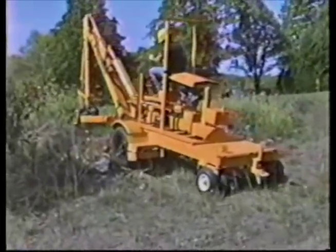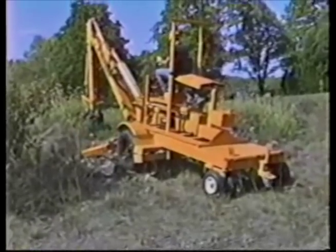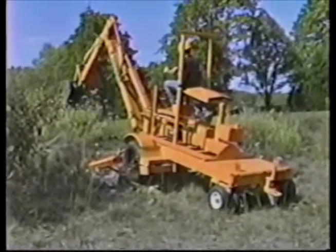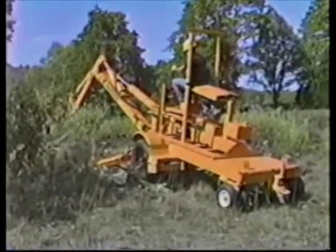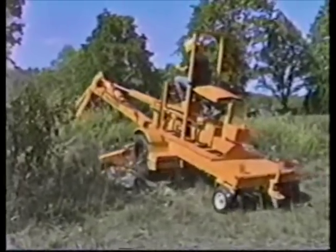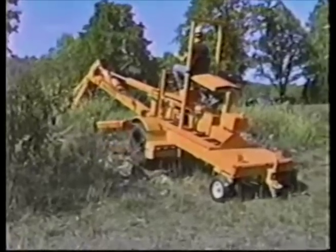Thanks to an excellent power-to-weight ratio, the towable Truck Hoe can be operated as a walking excavator. Using the bucket and hydraulic stabilizer legs, the operator can easily maneuver the unit. This can be an advantage when accessing hard-to-reach sites.